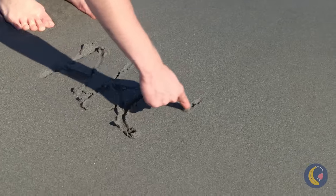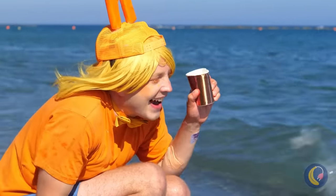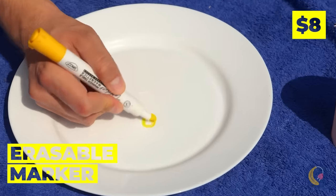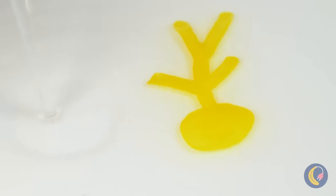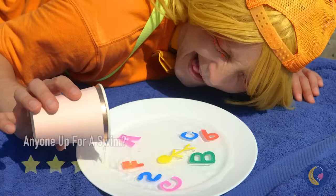Careful, the tide's about to come in. Maybe we can have fun with all this water. First, draw with a dry erase marker. Add the water and watch what happens. It's like alphabet soup you can't eat.